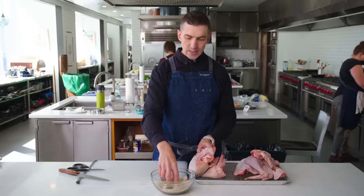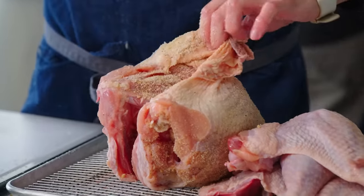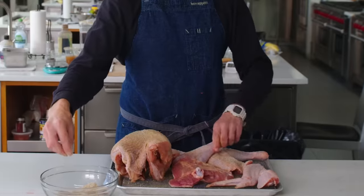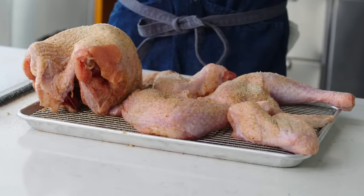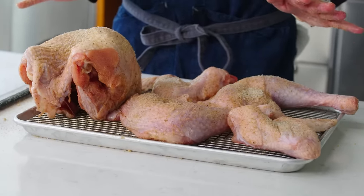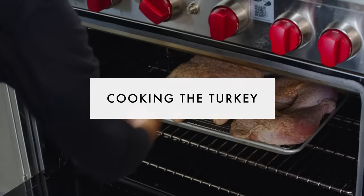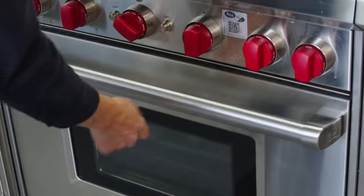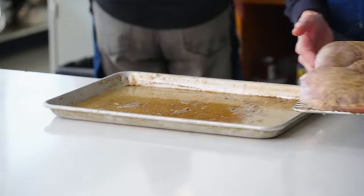I want to be pretty intentional about what I'm doing. I don't necessarily need to use every last bit of this — it's okay to have excess fall onto the baking sheet below. This is going to go into a fridge where it's going to sit uncovered for one to 24 hours. You could truly season this an hour in advance, let it sit out, and then go right into the oven, and I think it's still going to be better than most classic roasted birds.